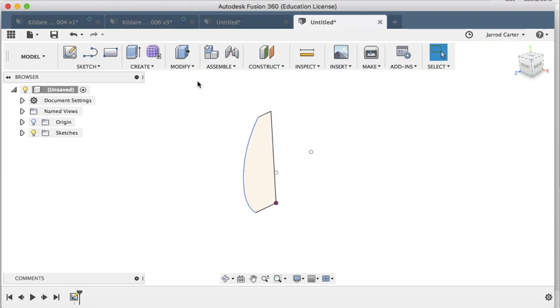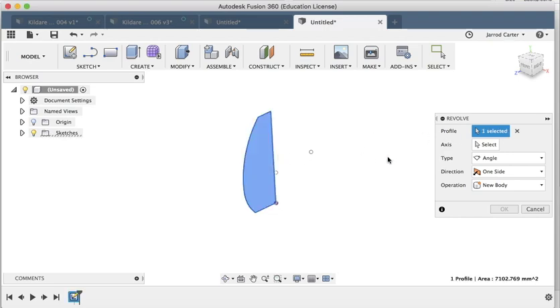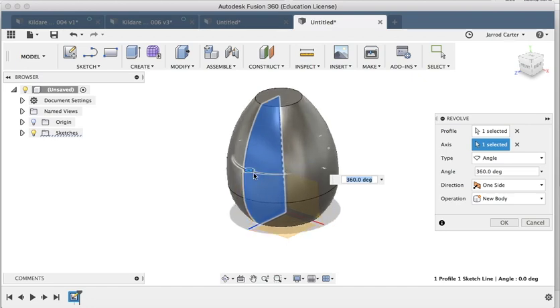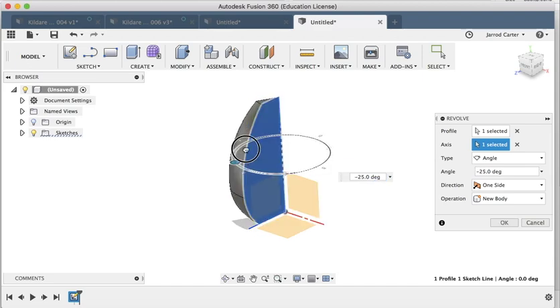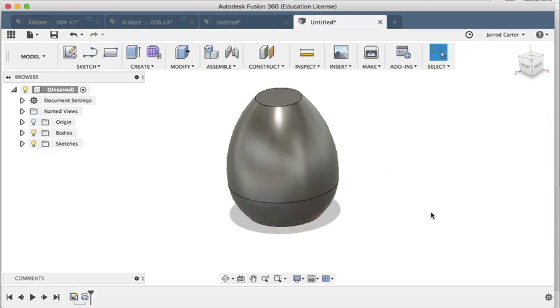Now we've done the sketching — it's time for creating. I'm going to find the Revolve feature. It's taking a profile and spinning it 360 degrees. It's asking for a profile, then an axis — the axis being the center point of our circular shape. This line here is the center point of our lamp, so I'll choose that as our axis. There we go — if you're doing designs that don't need a full 360 degrees you can limit the angle, but we want 360 degrees. I'll type in 360, hit Enter, and select new body.